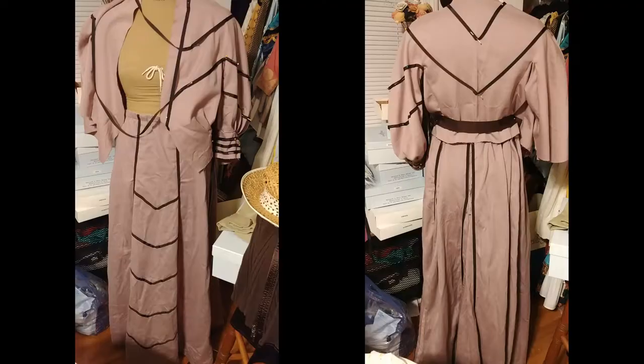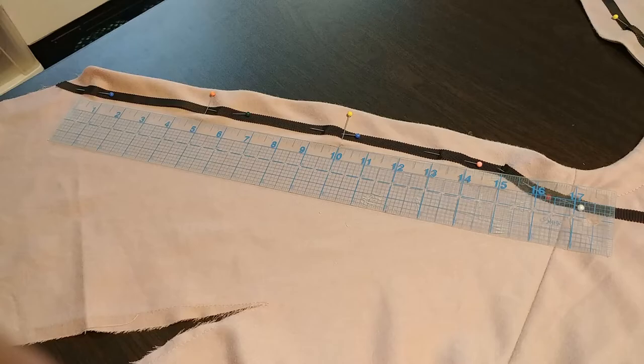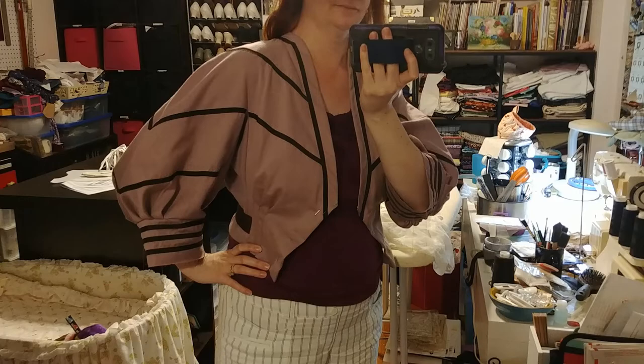With the final trim design pinned in place, I tried the jacket on my dress form with the skirt to check for visual balance of the overall ensemble. I was happy with how it looked, so I removed all the pins and took the jacket apart. Then I sewed it back together, but just along the top sleeve seams to make placement of trim easier. Once all the trim was in place, I finished construction and tried it on again. Very happy with the results.